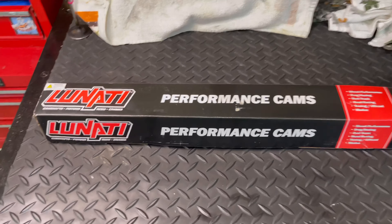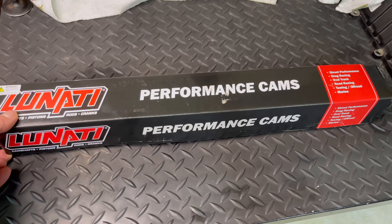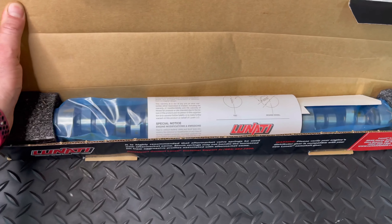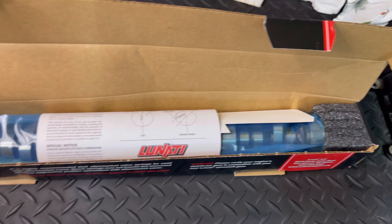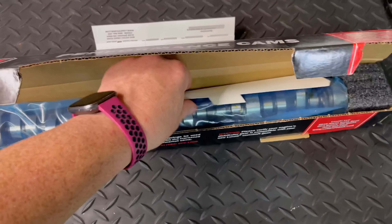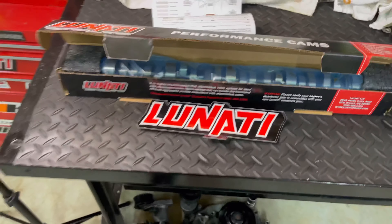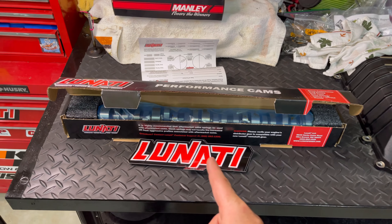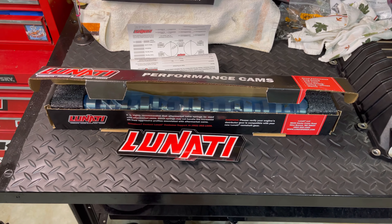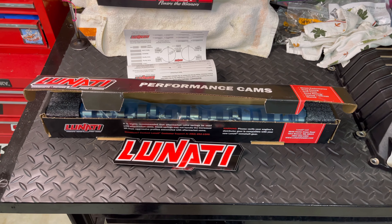We also have a Lunati performance cam by Rick Crawford, custom spec by him. Let me open it up and take a look — brand new Rick Crawford Racing Lunati cam. Got paperwork in here, got a cam card, some nice decals. I'm going to be the first and only person so far running this spec cam from Rick Crawford — nobody else has this cam, nobody else has run it yet, so I'm going to be the first one to give it a try.